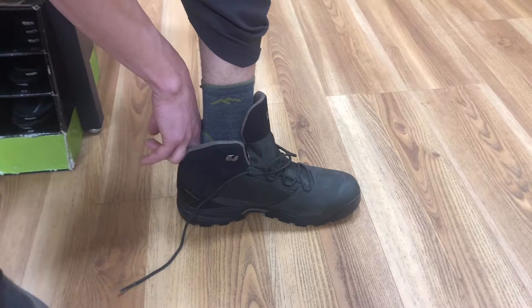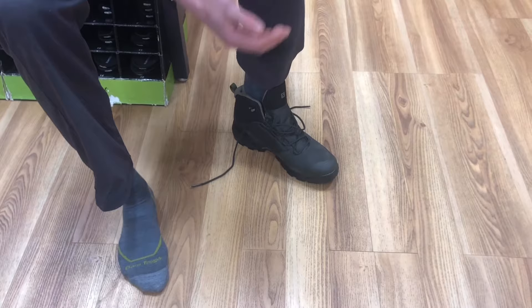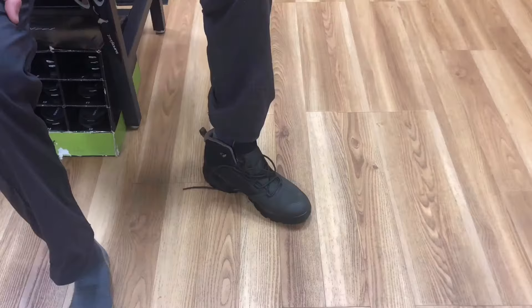So I slid my foot all the way forward and now I'm gonna stick two fingers down behind my heel — I should be able to do that and have just a little bit of wiggle room. What that tells me is once I pull my heel back and snug up the boots, I'll have enough space in the front so that when I'm out on the trail, if I bump any rocks or my feet swell, I'm not rubbing up against the front of the boot. That's a recipe for discomfort, losing toenails, all kinds of problems. You want about a half inch of space — just enough to easily fit a couple of fingers.